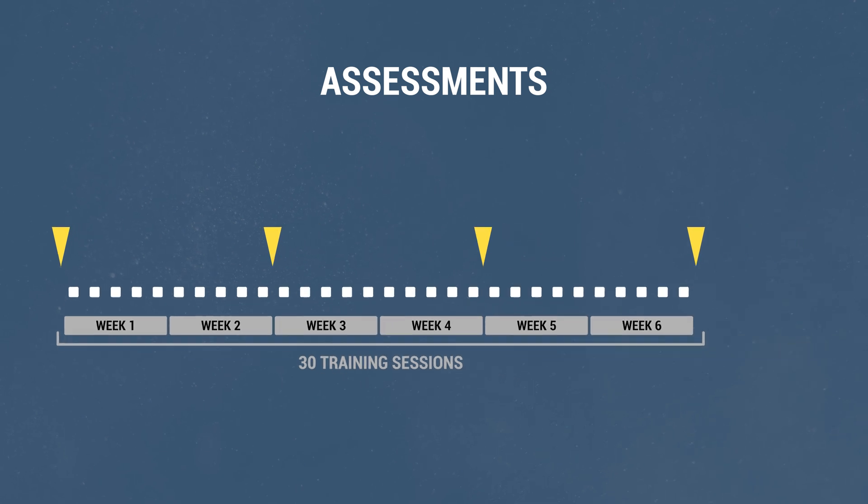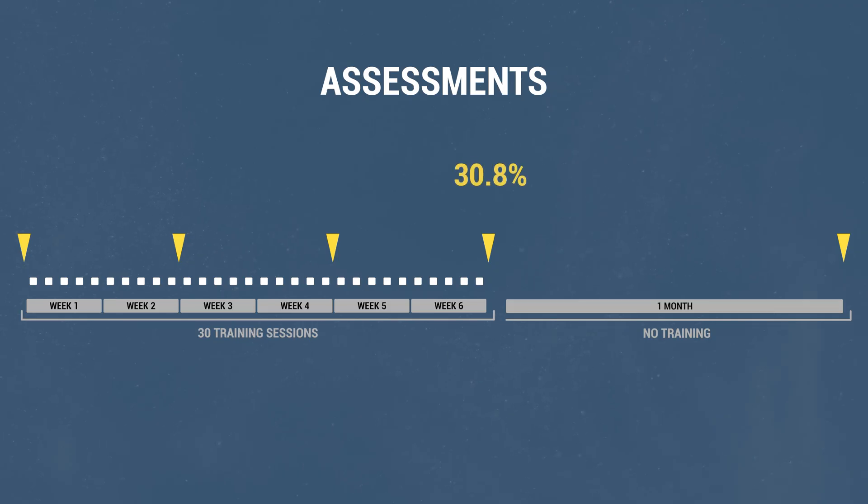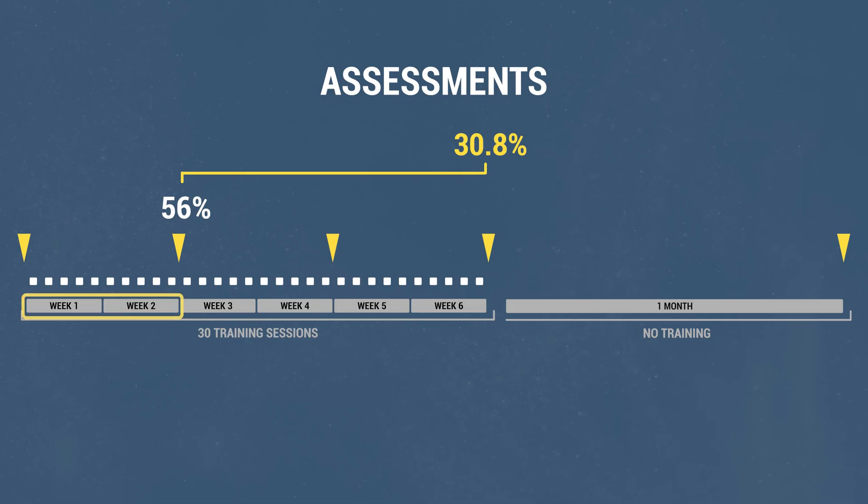They also did an assessment one month after the training program to see how much of their gains would remain. The results after the training period showed a stunning 30.8% increase in flexibility. Even more, 56% of this gain came only after the first 10 sessions. Since they were doing five sessions per week, this 56% of the total gains came only after two training weeks. This is very encouraging for anyone considering starting the flexibility journey.